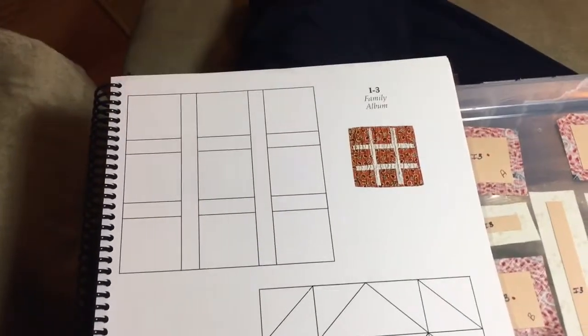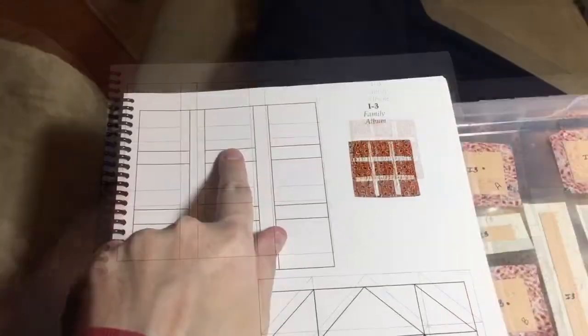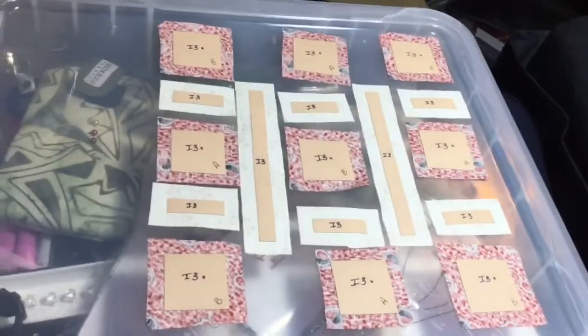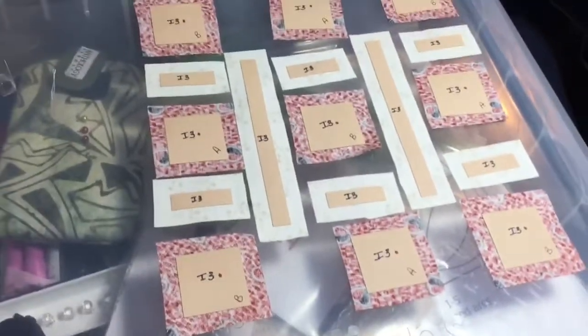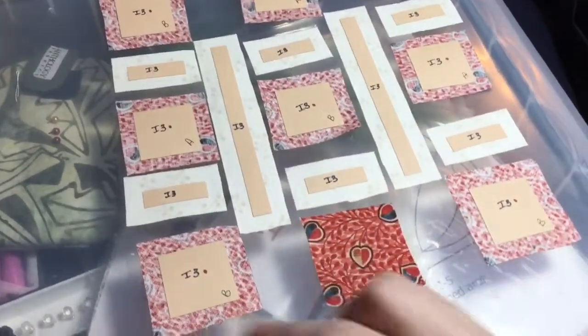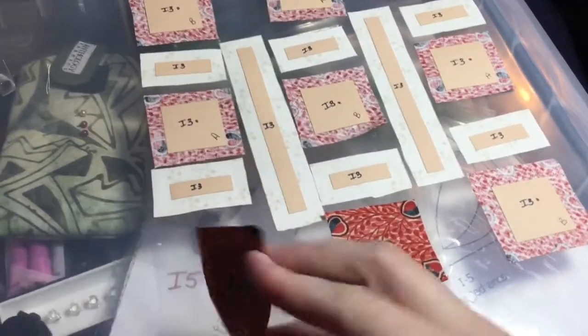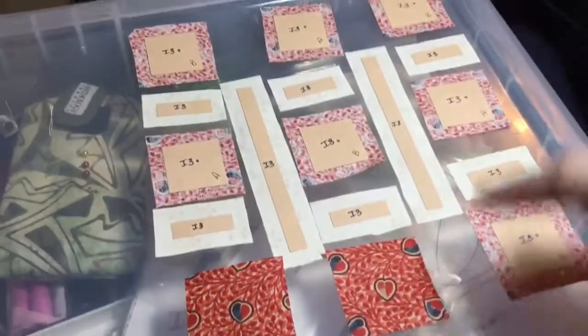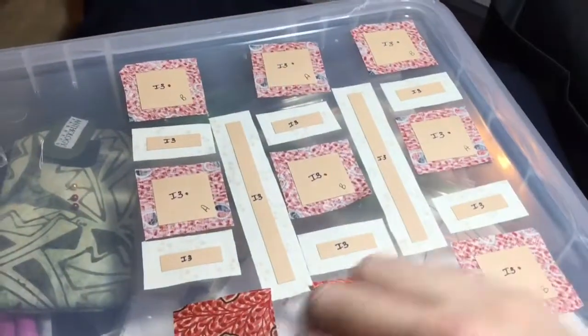Now I'm starting the I3 block, and this is a very basic block. It's a derivative of the nine patch with some sashings added in. I've got all my pieces laid out, and I have a fabric that's not directional, but it has two different fussy cut pieces that I did. I have an A piece and a B piece — just two different hearts that are in the middle. I've got A pieces here and then B pieces in the X.